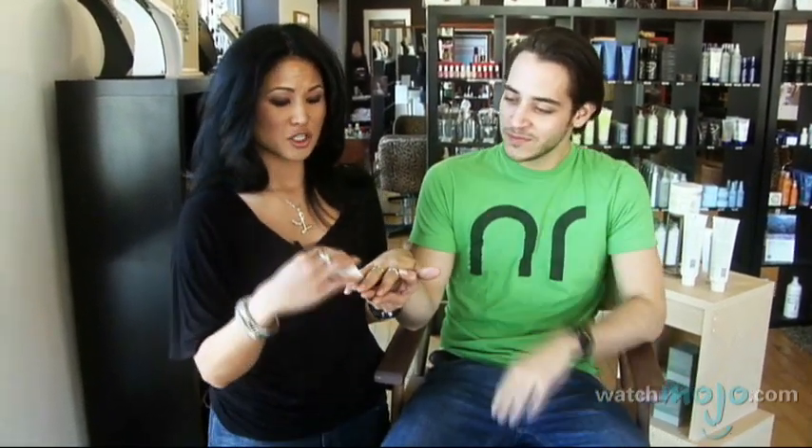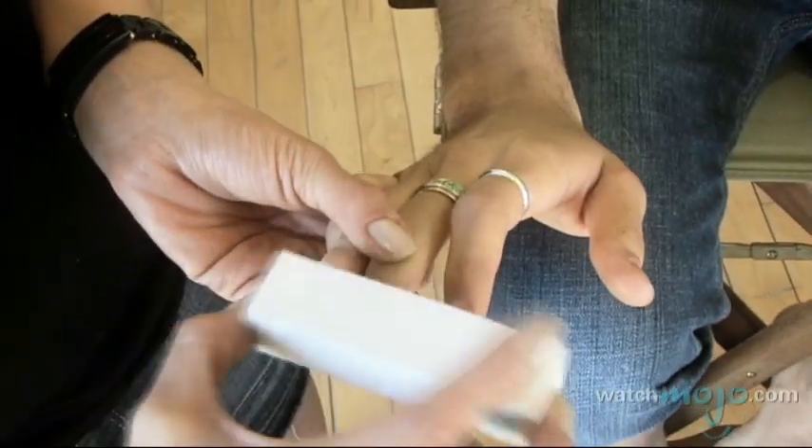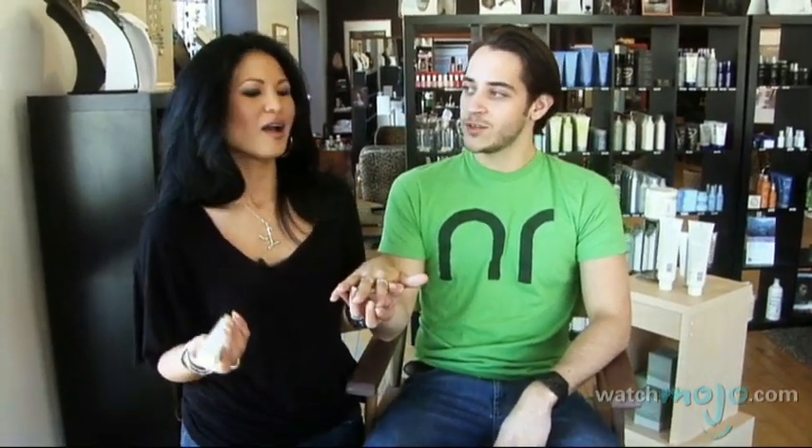You can also — let me get my buffing block. I have a buffing block in my pocket, just means I'm happy to see you. So when I use a buffing block, there are normally four sides that you can get at the pharmacy. That one is going to file, the other one is going to take out the ridges, and you can turn it again and it's going to bring out the shine. That way you can look like it's a manicure — not a female manicure, a manicure.